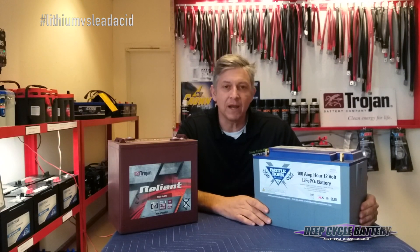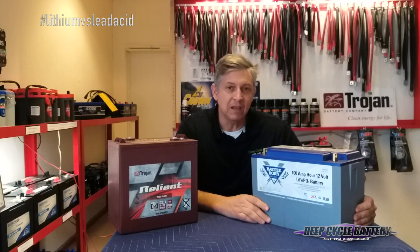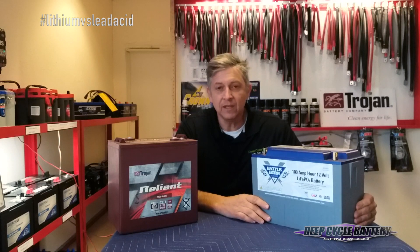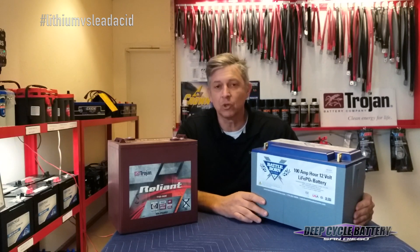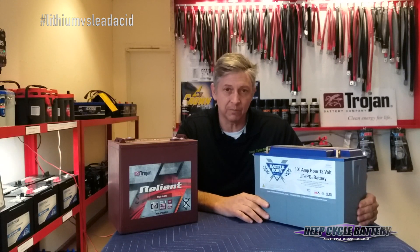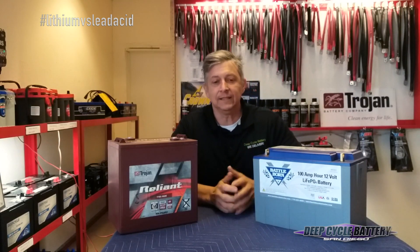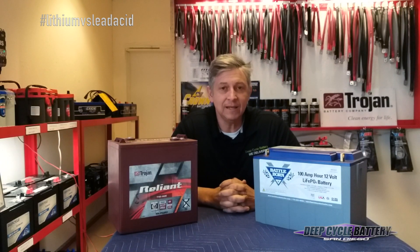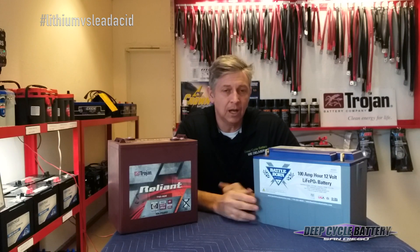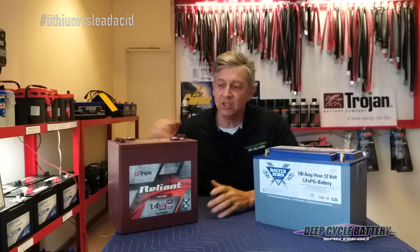What about the battery price? Is this battery really worth five times the price of lead acid? If you're living off-grid and cycling your battery every night, or if you're storing this battery in a coach and coming back wondering if it's going to produce, this battery is going to last so much longer than lead acid. Do the math and figure out which way you want to go. We do keep the Battle Born lithium iron phosphate in stock, and it actually has a direct replacement for the GC2 size.